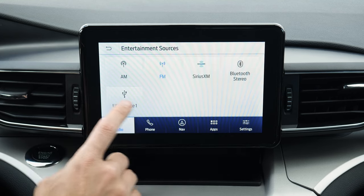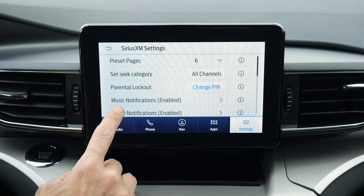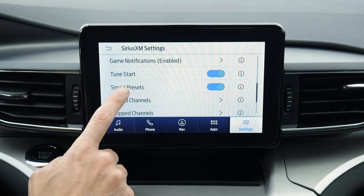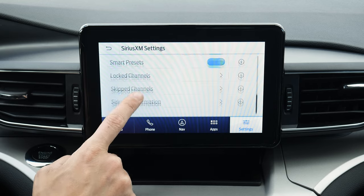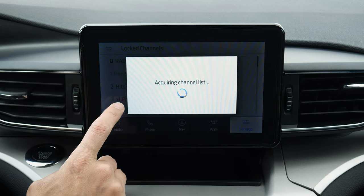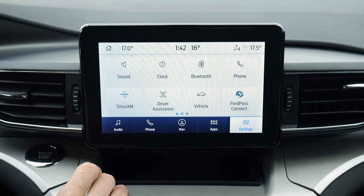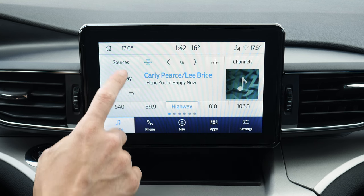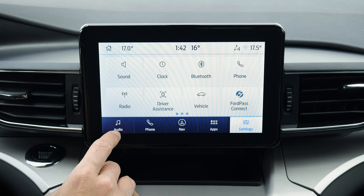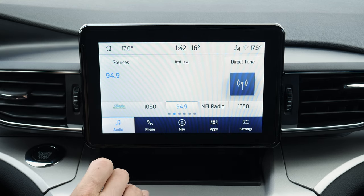If you were in Sirius XM and go back to settings, this is now a Sirius XM button with a few other options. You can do parental lockout if you wanted to block explicit content, tune to start, lock out channels, skip channels, and things like that. So if you didn't want to listen to certain channels, you could lock out whichever ones you don't want as you scroll. That's the basics of using the radio inside of this thing.